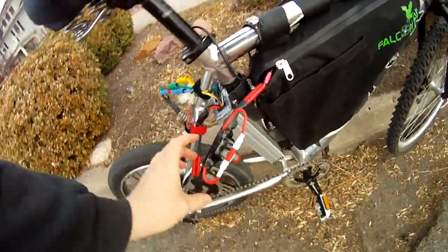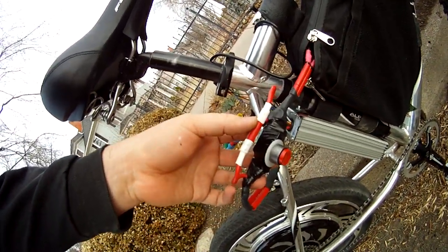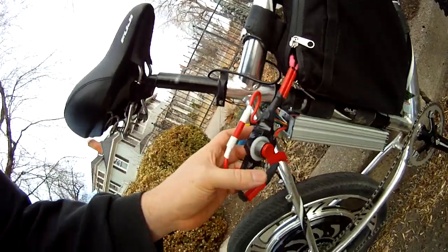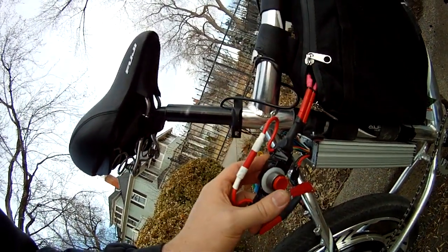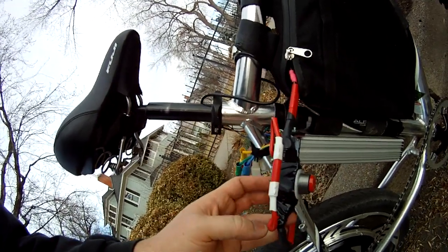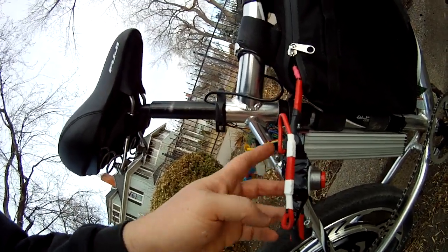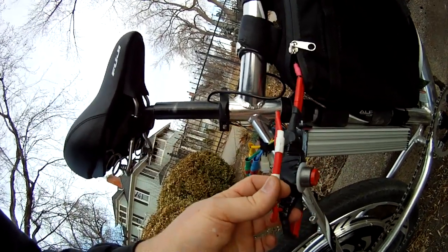Here's my pre-charge resistor that I designed. Basically, you unplug this, and when you plug your battery in — which in this case is 125 volts — there's a lot of juice and we'll fry the connector. You press this button down, put some resistors in here, and it slowly flows the current into the controller, not killing your connector. And then you plug this in.